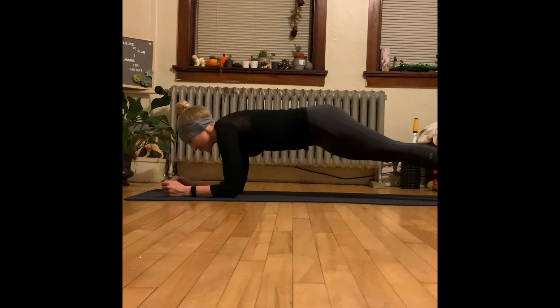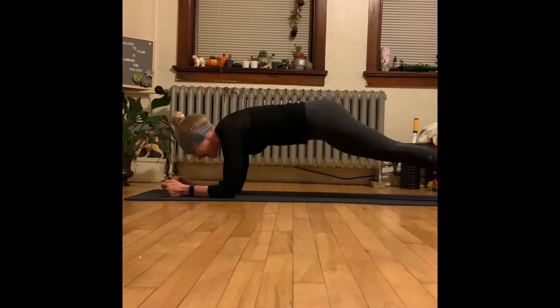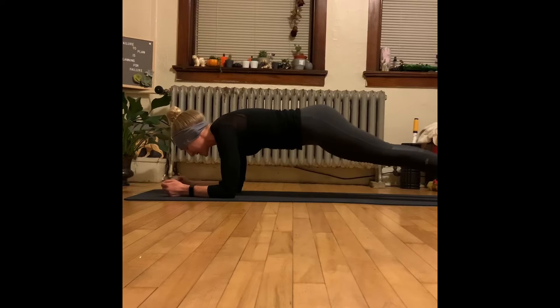We're going to start right in our forearm plank, and our first exercise is we're actually just going to hold this position. We're keeping that very beautiful long spine throughout here. In our head, we're not craning down, we're not craning up — we don't want to sag down. We want to stay right here and keep that stable.